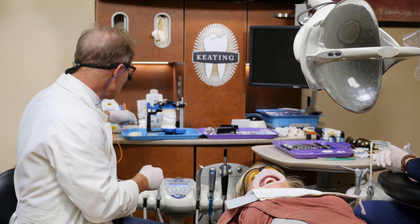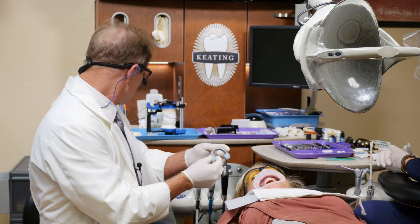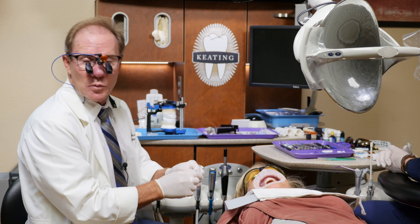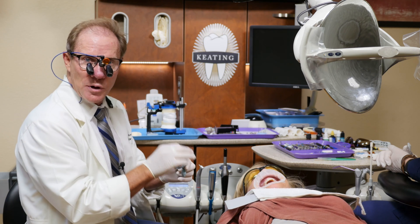And then they're going to give us a buccal matrix and a lingual matrix of the wax up. We're going to use this again to make sure that we have adequate preparation.